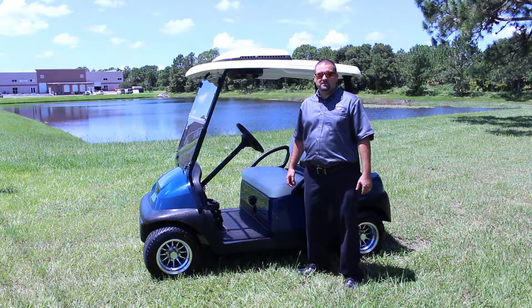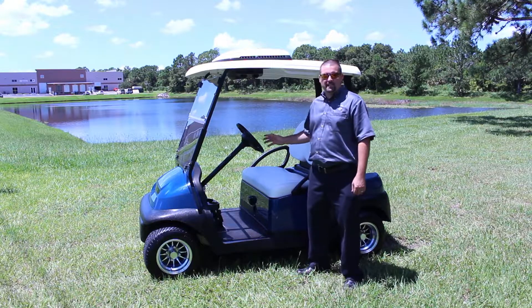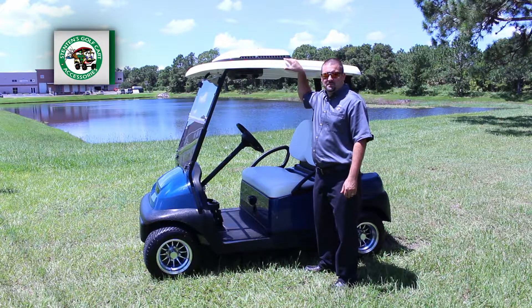Hello, I'd like to give you a quick overview of our new evaporative cooling system. This system delivers cold air, not moisture. It's roof mounted, compatible with all manufacturers, and easy to install.